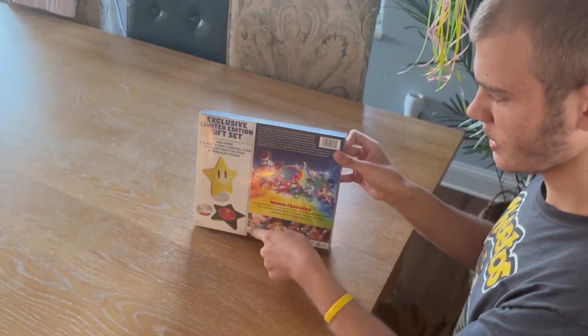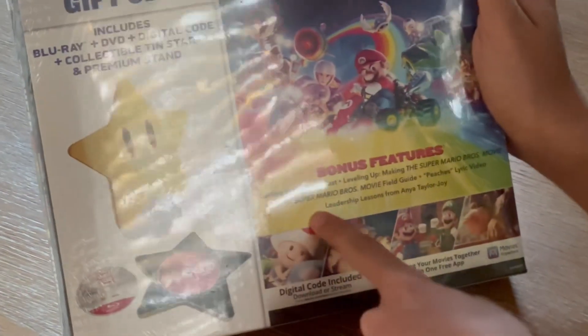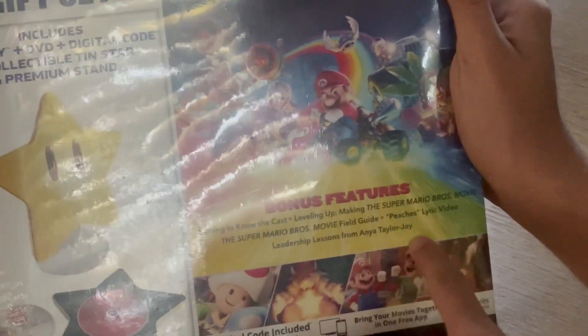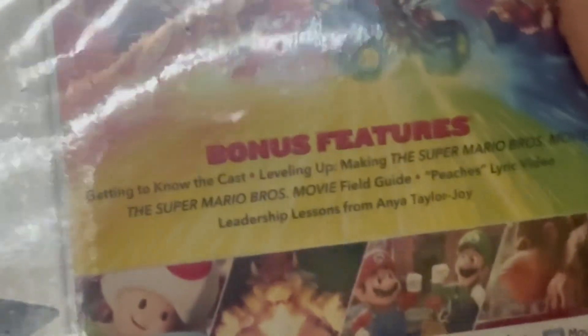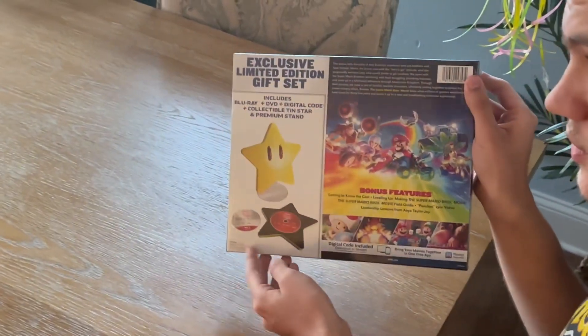Here's the cool things that's on the back here. Get bonus features — getting to know the cast, leveling up, making the Super Marvelous movie. This Super Marvelous movie field guide features a lyric video, leadership lessons by Anya Taylor-Joy, which is the voice actor for Peach. You get this cool thing here.